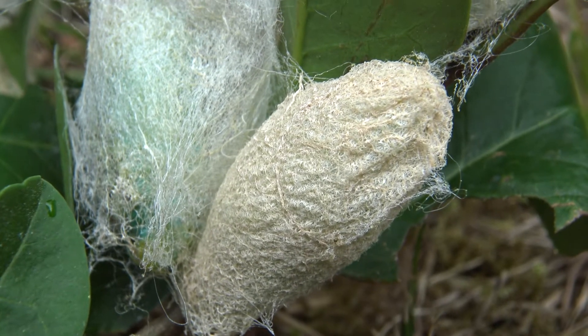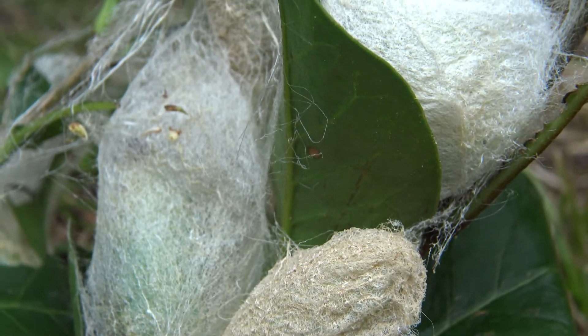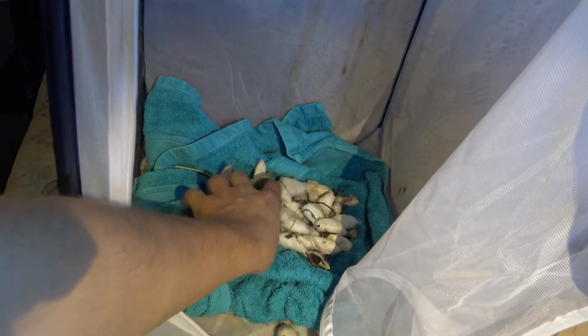The cocoons hatch in 1 to 2 months if kept warm at room temperature. I always put them in a medium-sized popup cage personally. Spraying with water helps a little.